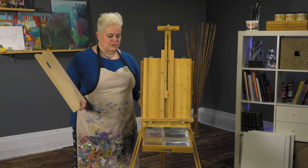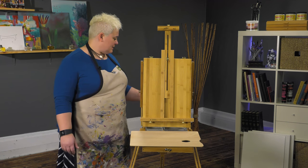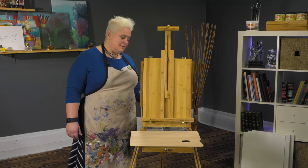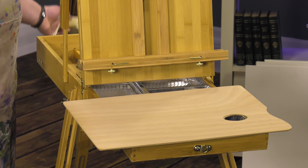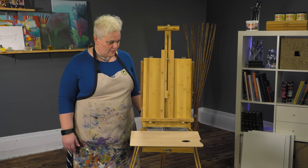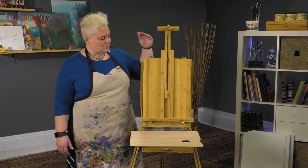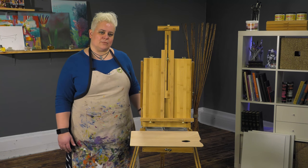You can also use this as a wet canvas carrier when you're done painting. It's got a luggage-grade handle and a linen shoulder strap to carry it, even if you're carrying all of your supplies and a wet surface back — it's going to be nice and comfortable for your walk.